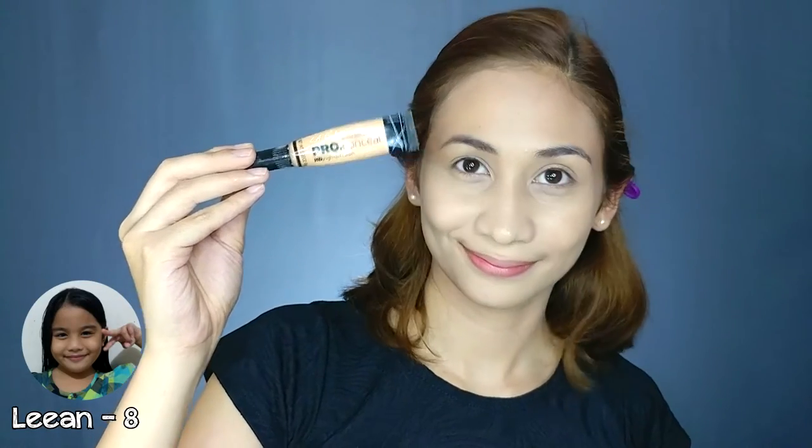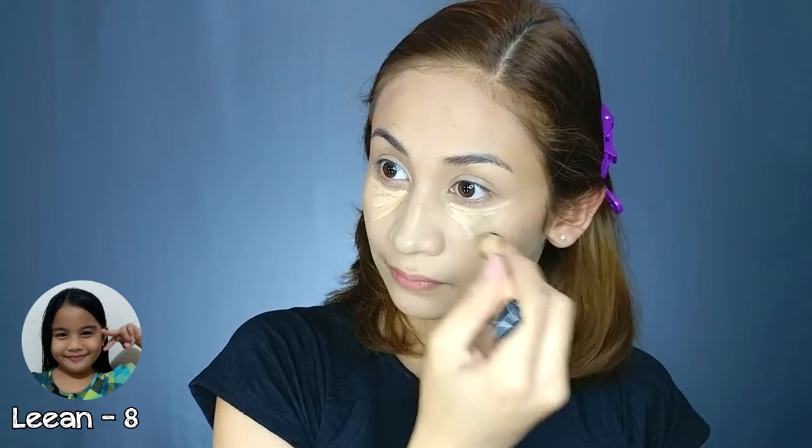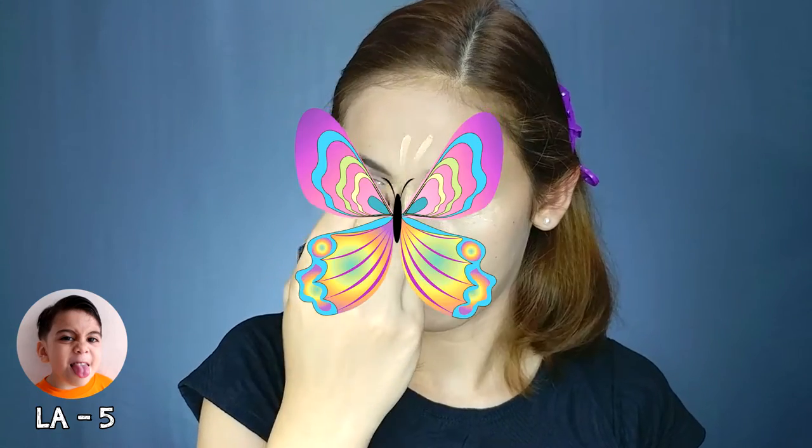Put a white thing on your — parang crown. Tapos nalagay si mami dito, dito, dito — mukhang ratter fly.